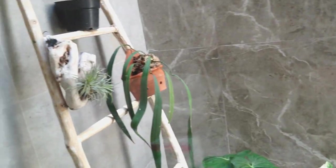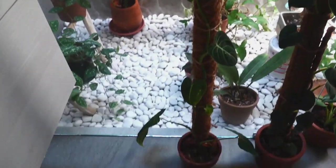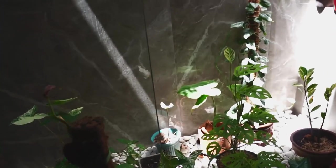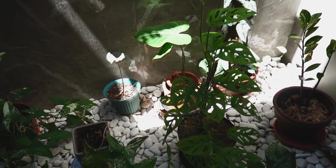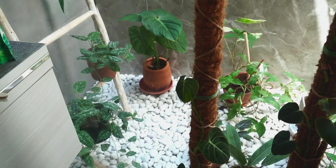So this is my bathroom. The sun is shining bright guys, I just love it. Where do we start?